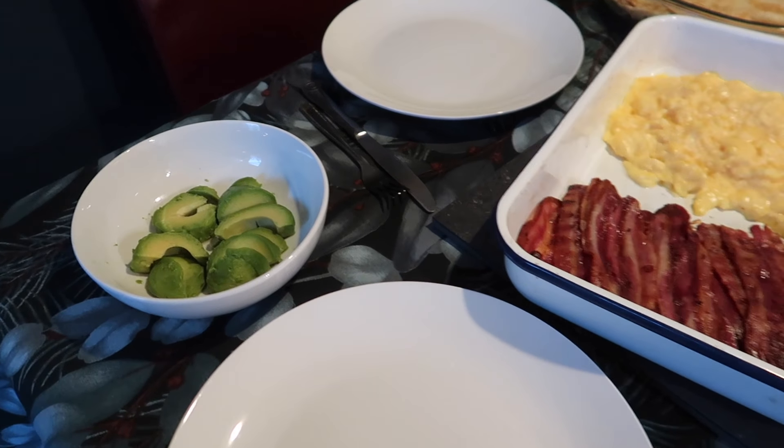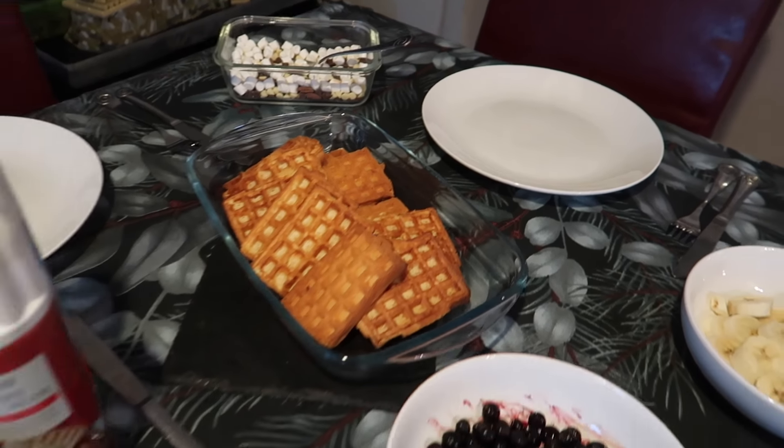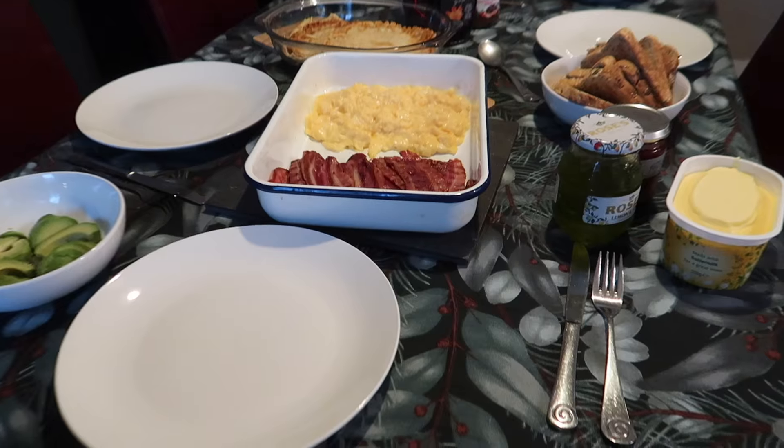We also had some toaster waffles, fruit — bananas, blueberries, and chopped melon — all the spreads, a little bit of squirty cream if anyone wants it, and of course some chocolate chip sprinkles to go over the top. We tend to have this around 11 o'clock on a Sunday and it keeps us going until the evening.